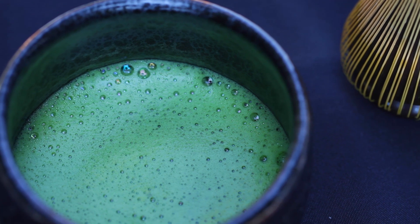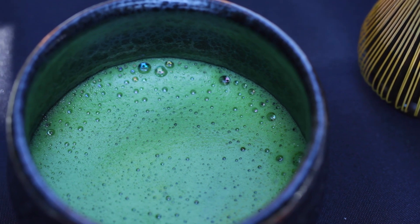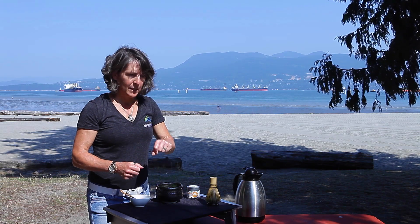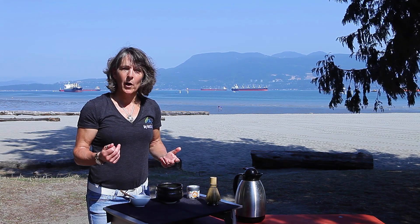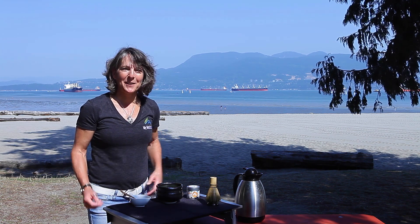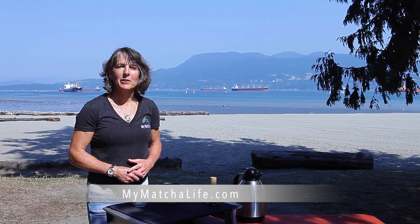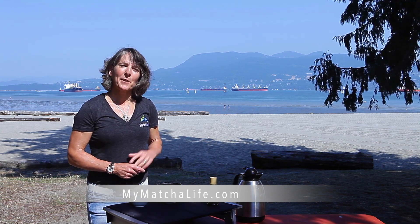Some people would take their matcha and just drink it like this out of the bowl. Personally, I like to pour it into my mug and then fill the mug up with hot water. So there you have it — that's how to make your traditional matcha North American style. I hope you enjoyed the vista. We'll be coming up with more videos in the future, so stay tuned to MyMatchaLife.com. Thanks for watching.